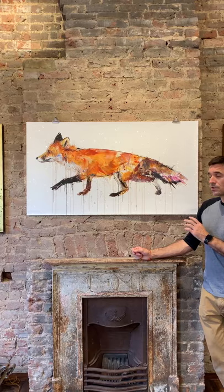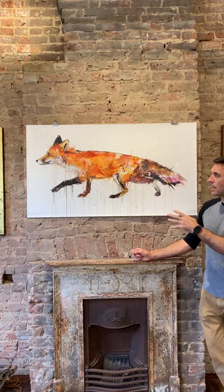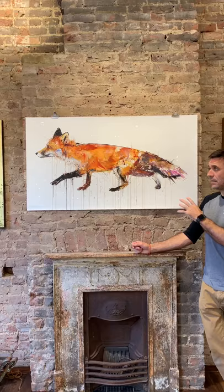He is an artist who is so interested in capturing the movement of animals through this spontaneous painting style. You get a real vibrancy and interesting colour palette in realising these animals.